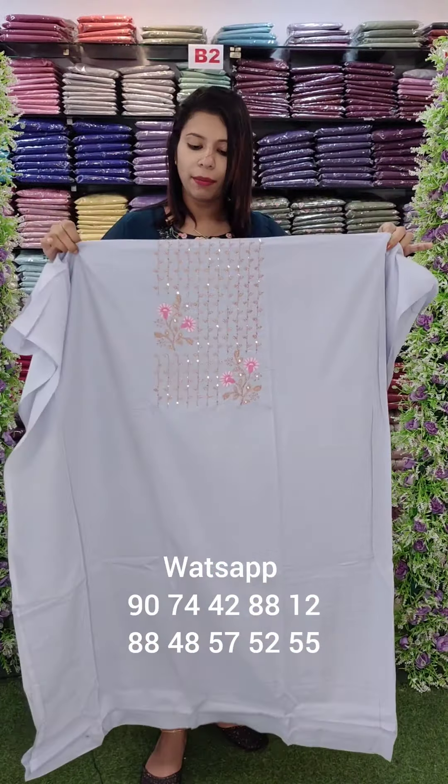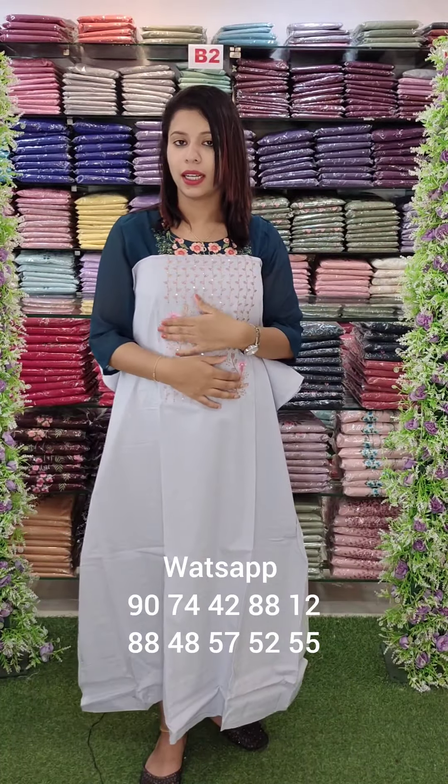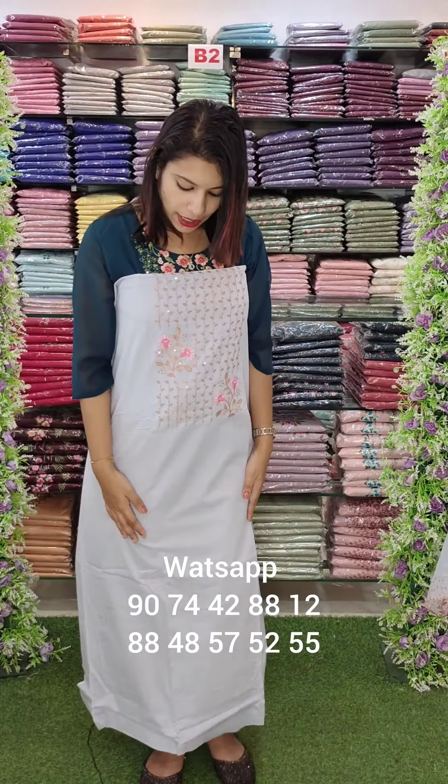This is cotton fabric with zari work and zari embroidery in a light baby blue and ash shade.